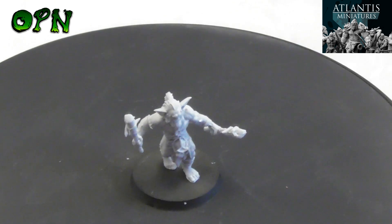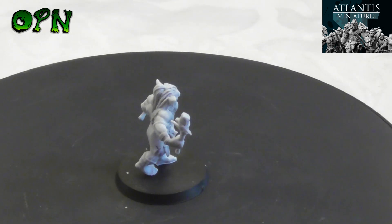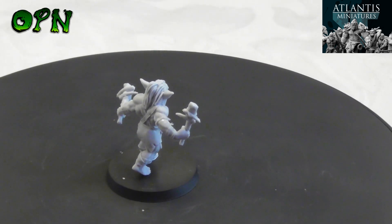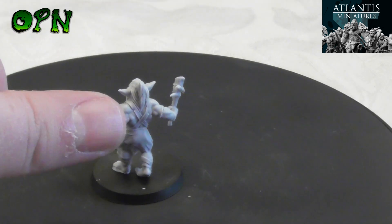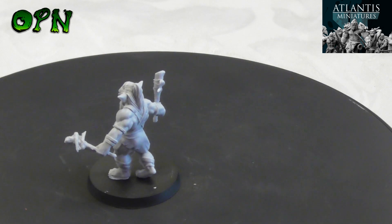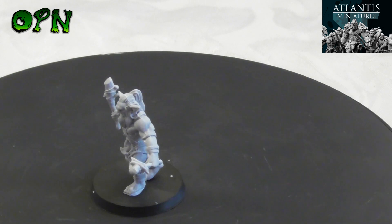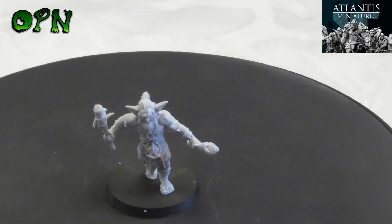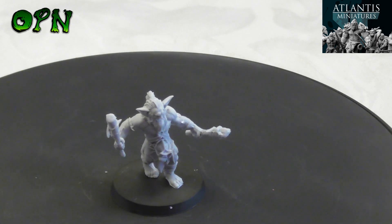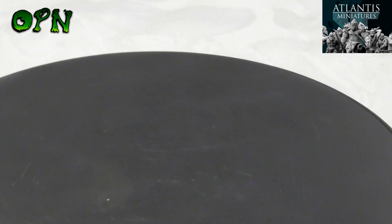Now putting up the Goblin War Chief — if I can get the camera a little lower. Looking at the scale of this thing compared to my thumb, the detailing is just exceptional and the expression on the War Chief's face looks absolutely fantastic. I absolutely love these miniatures.